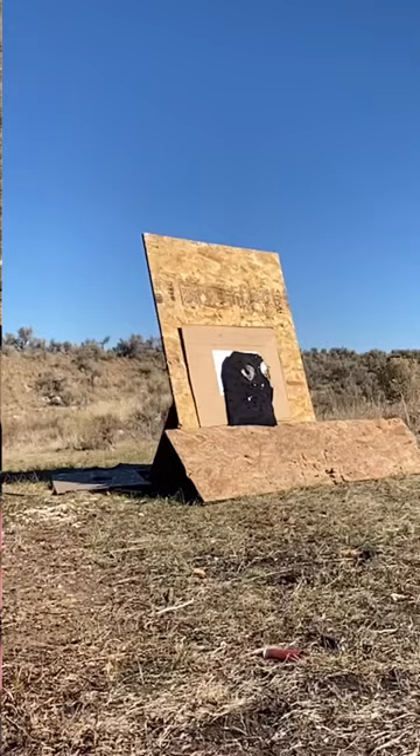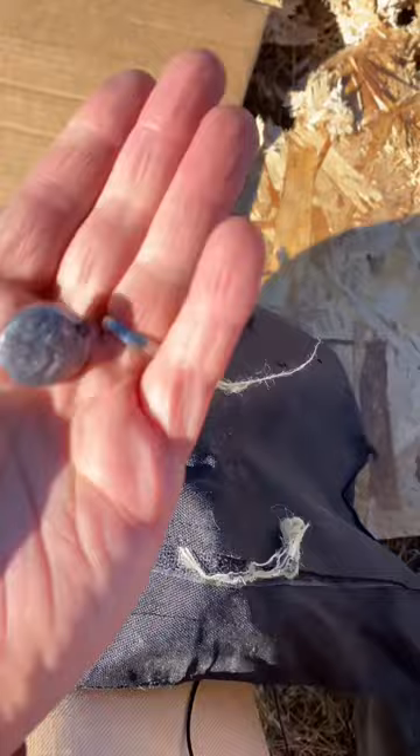This is what we're seeing coming up to the body armor. Let's take a look at the back to see if we have pass-through. We found one slug — let's see if we can find another one. And I found that second slug.